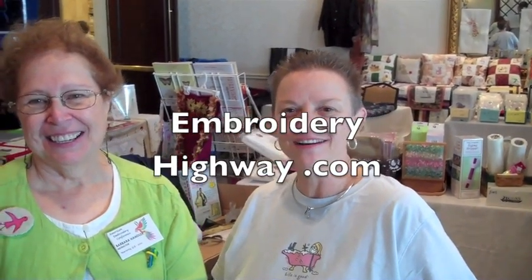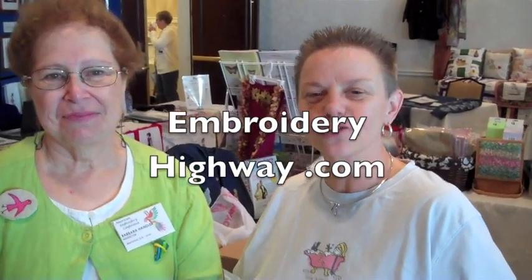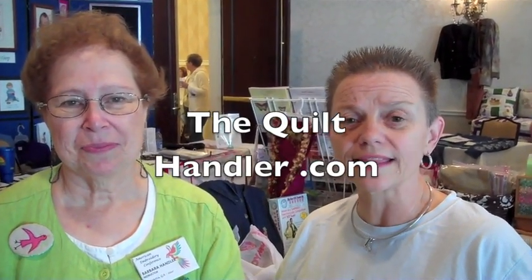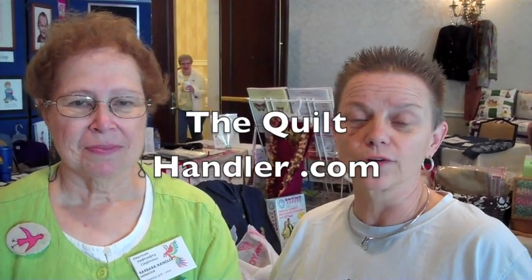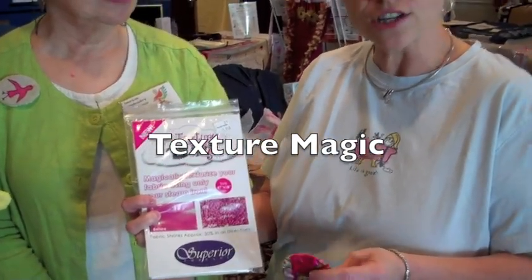Hi, I'm Holly Pike from ArtisticThreadworks.com and EmbroideryHighway.com. I'm here today at the American Embroidery Conference in Marietta, Georgia with my friend Barbara Handler. Barbara Handler's website is thequilthandler.com and she has tons of really great things for quilters and embroiderers that will make your life a lot easier. I'd like her to show you this new product I was just introduced to called Texture Magic.